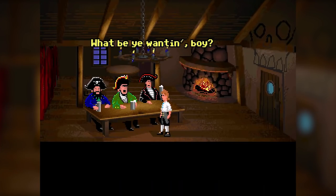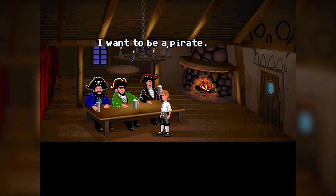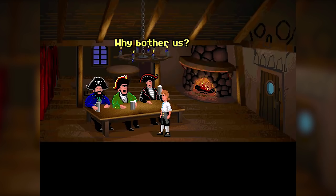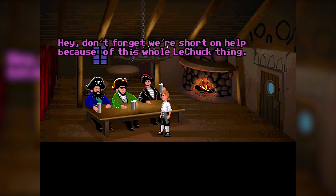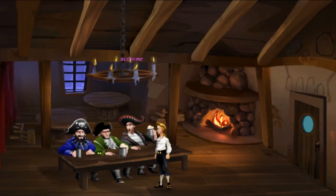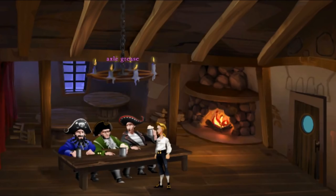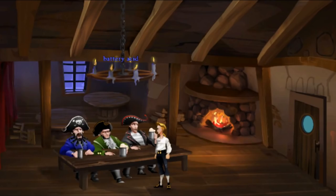In The Secret of Monkey Island, Guybrush Threepwood talks to three important-looking pirates who are enjoying a nice refreshing drink of grog. According to the game itself, grog is a secret mixture that contains one or more of the following: kerosene, propylene glycol, artificial sweeteners, sulfuric acid, rum, acetone, red dye number two, scum, axle grease, battery acid, and/or pepperoni.